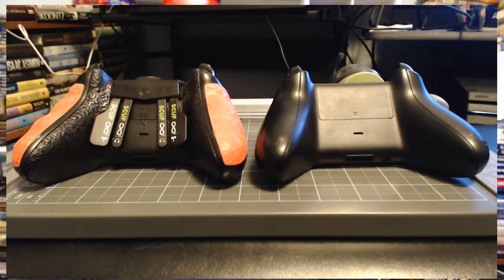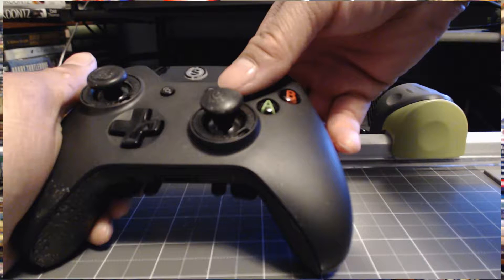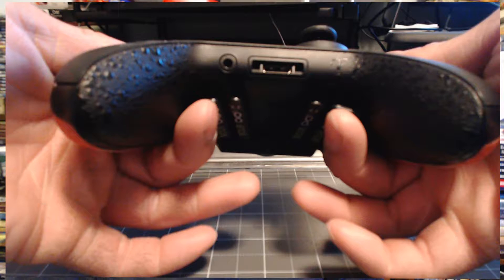One of the most noticeable things — and the one that will be of biggest concern to most people — is the paddle system. The Scuff controller can have a series of paddles on the bottom which mimic the face buttons: Y, X, B, and A. Those paddles are designed so that you don't hurt your fingers making weird configurations — like the 'claw' in fighting games — trying to press X and Y at the same time.